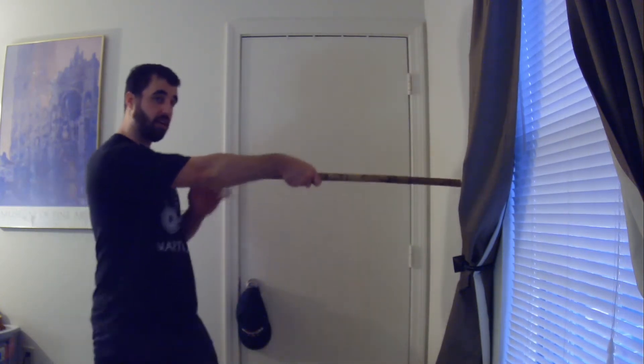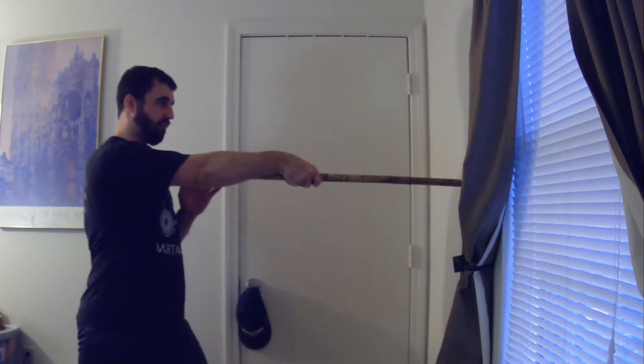Even if I position it right here, if I don't have perfect form, it's not great. A quick jab or something — okay. But if I really want to do any damage, it's not great.